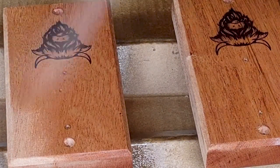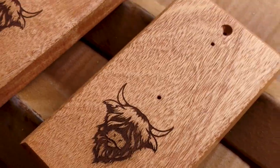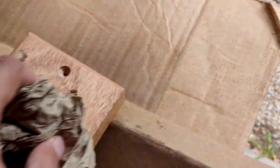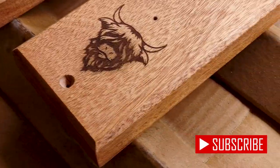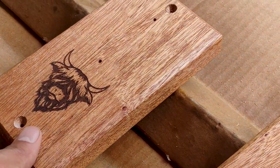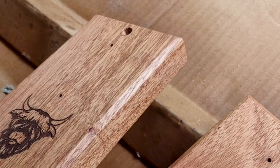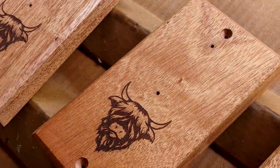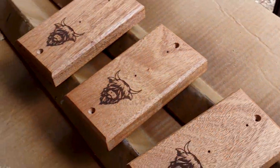After everything's dry, you want to take a brown paper bag and buff the heck out of it — you can feel and see when you need to keep buffing. These are looking really shiny and have a really nice smooth feel to them. They have a top coat that's going to protect them from bottle caps, drunks smacking their bottles into it — all sorts of things.